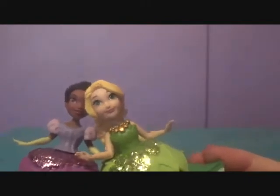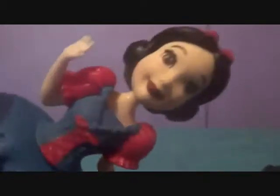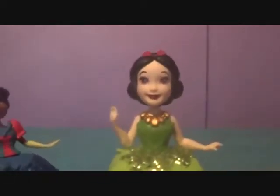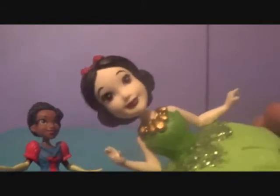And now we have our final switch, which will be Tiana with Snow White. Oh, and the green eyes too — yeah. Last but not least, we have Tiana in Snow White's dress. It doesn't really work as well, although it's still kind of nice. And then we have Snow White in Tiana's dress, which — I don't know — it's kind of cool. But yeah, it's okay.